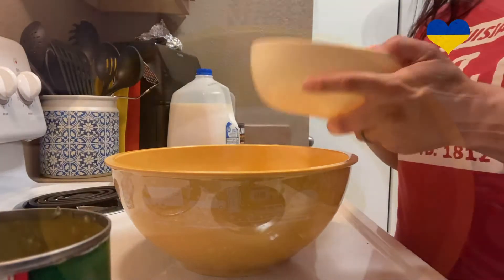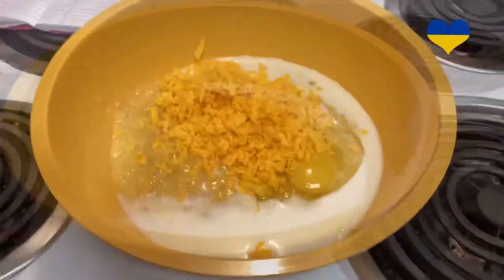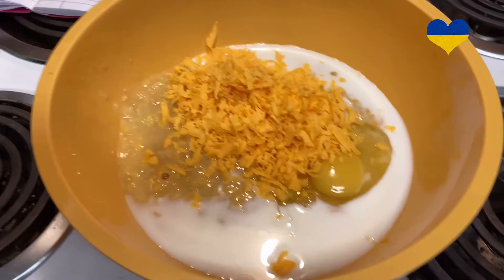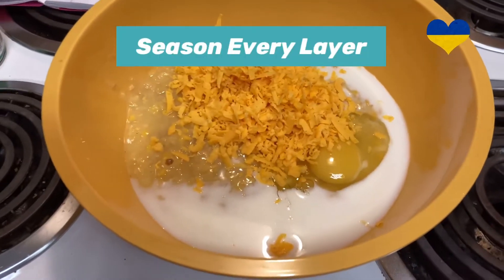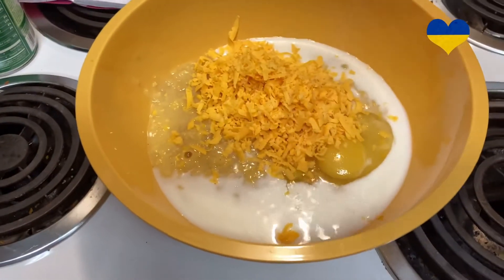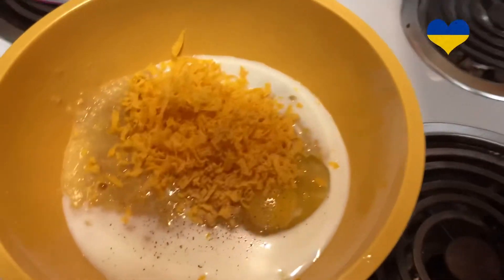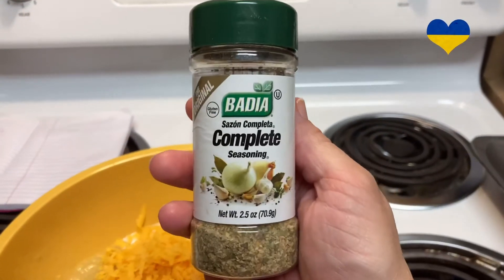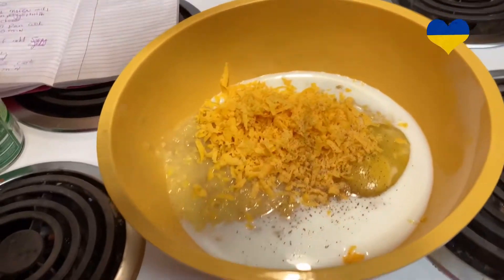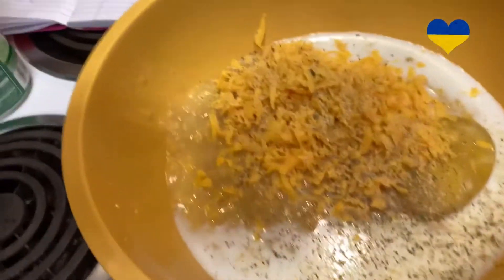Now we are going to add our cheese. The recipe doesn't call for this, but if you've watched enough of my videos, you know I like to season every layer. So I'm putting in a little pink Himalayan salt, a little pepper, and a little bit of my complete body seasoning, which I got at Dollar Tree. I think that's enough. Let's stir.